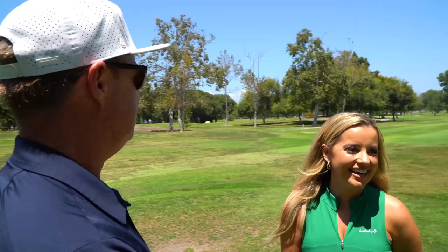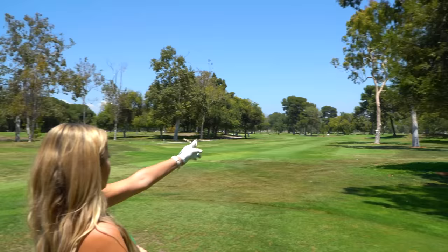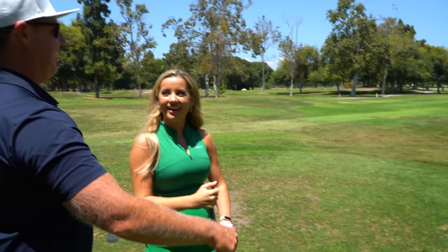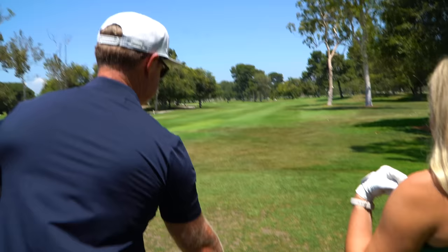We have a dogleg golf hole in front of us. Do you know what that means? Going like left? Yes, it is. So you teed it up over here — we want to tee it up over here instead. The reason being is this makes the hole much wider, and if you miss it more on the right side, you have more of a free shot towards the green. Let's tee up on this side.